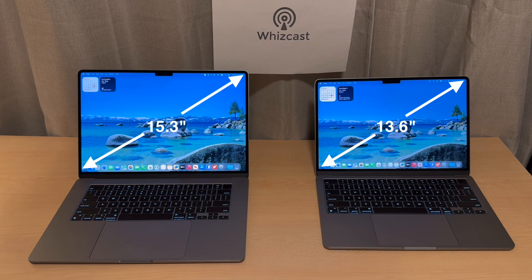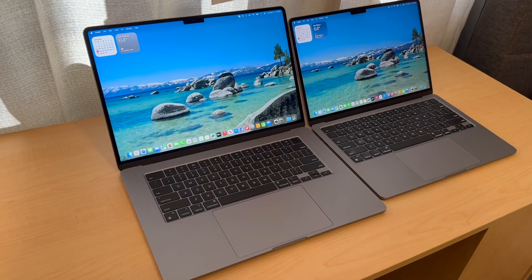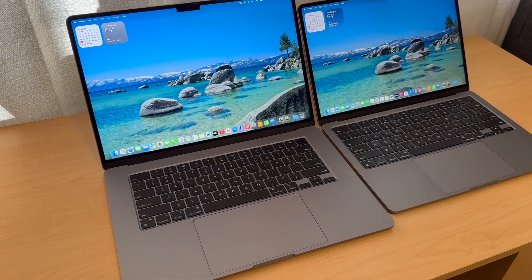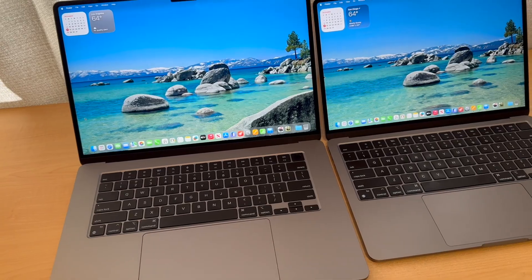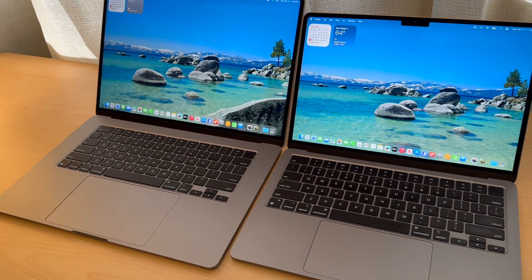We'll start off with the displays. The 15-inch is actually 15.3 inches diagonal and the 13-inch is 13.6 inches diagonal. Beyond the screen being larger in the 15-inch, there are a few other slight differences between these models, but mainly the performance is the same.